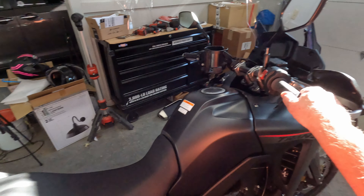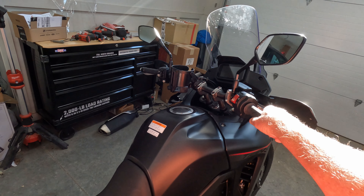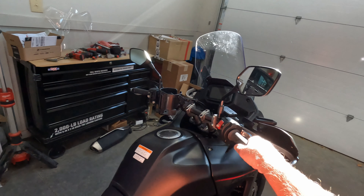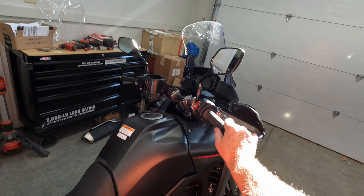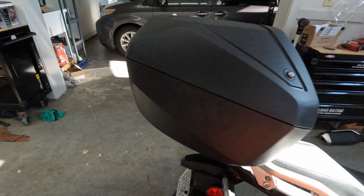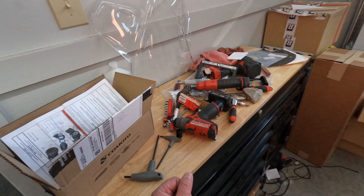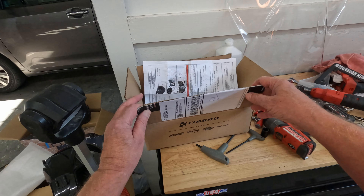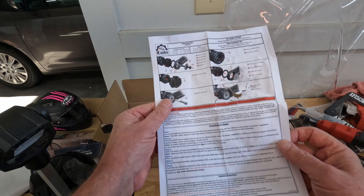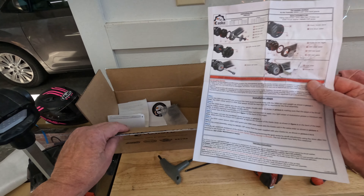We're going to do the other complaint — the holdback that people say is a must for US highways — which is cruise control. So I'm going to see if I can address this situation. I got this from RevZilla and ordered it in, got it the other day.